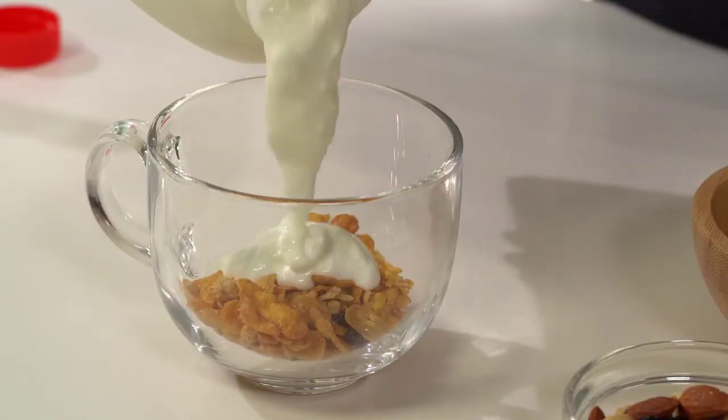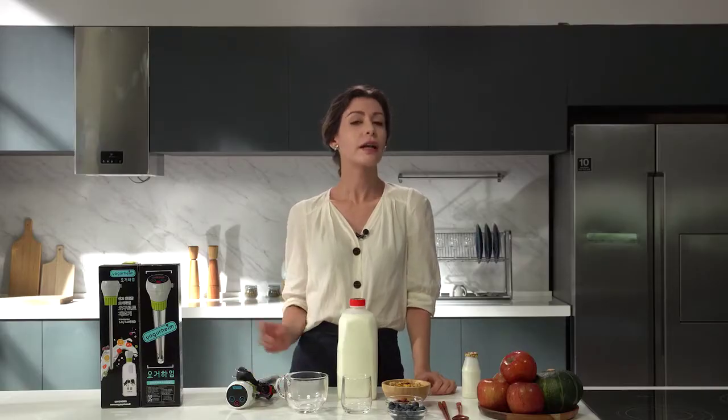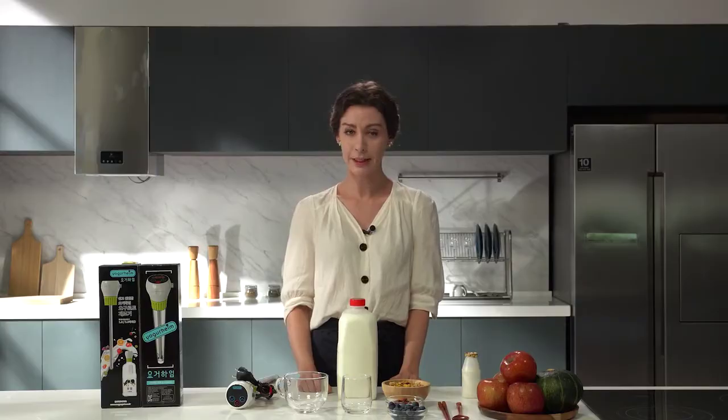It allows you to eat yogurt which is essential for gut health. Of course you can easily buy yogurt at the supermarket, but it contains a lot of sugar and various additives. How long are you going to make yogurt in a rice cooker and have the hassle of washing dishes again?